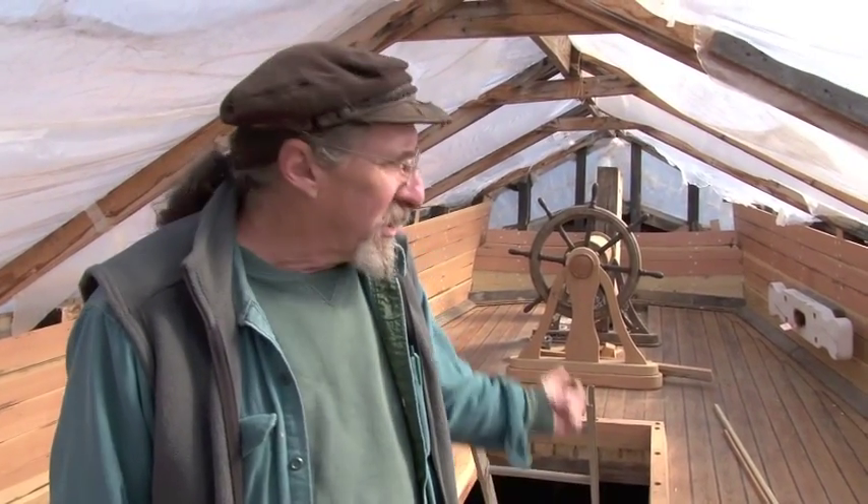Hi, I'm Leon Poindexter. We're here on the deck of the Eleanor at the Glossomarine Railways. Since our last episode, we've got quite a bit done. One of the things I want to show you is the work we've been doing in the aft cabin here.